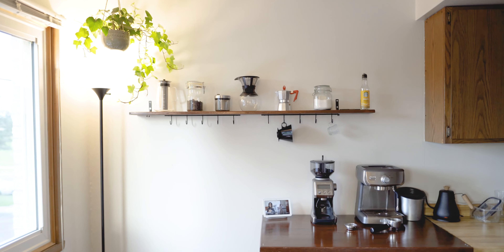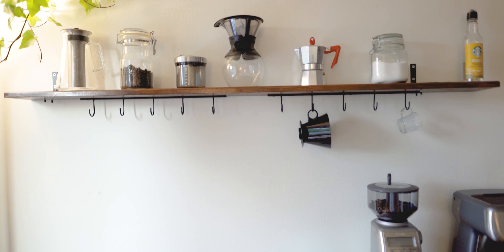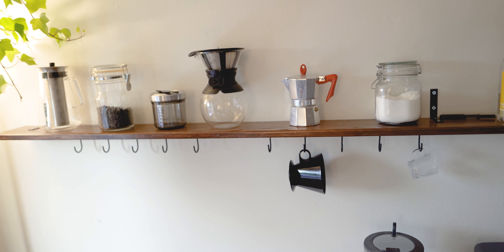Hey guys, today I want to talk about how I put together this coffee bar shelf, kind of what goes into it, and just a few steps that I followed to make sure I got it looking strong and looking nice and classy in my small apartment kitchen.